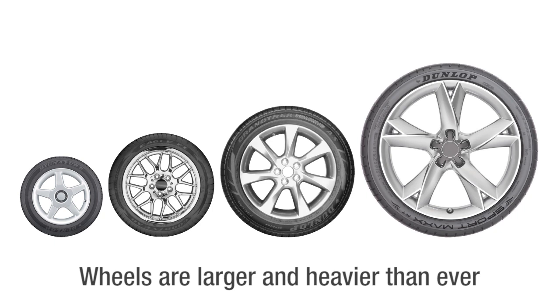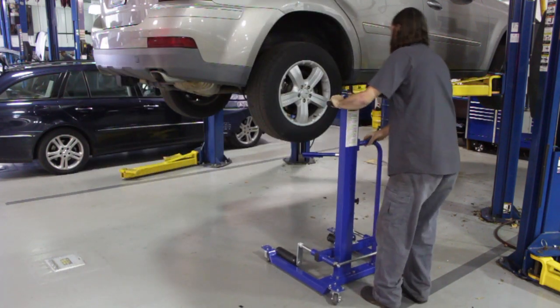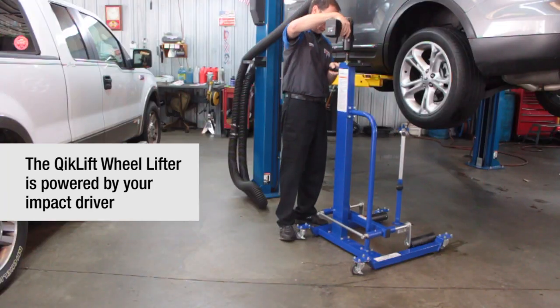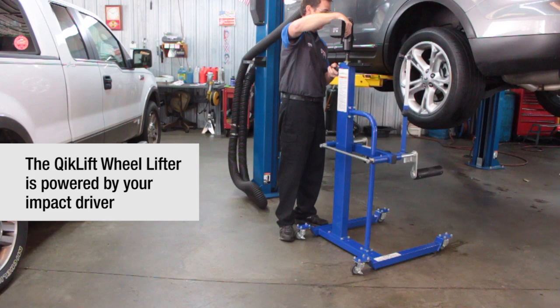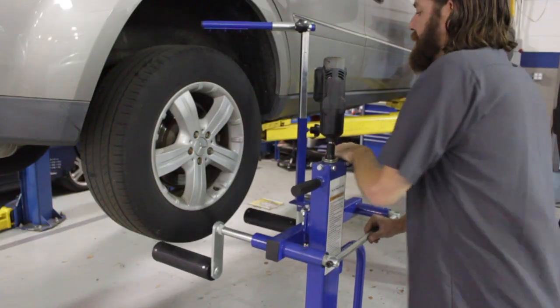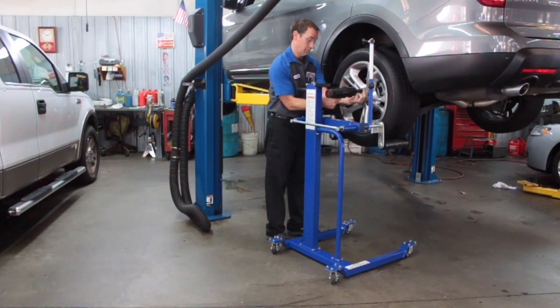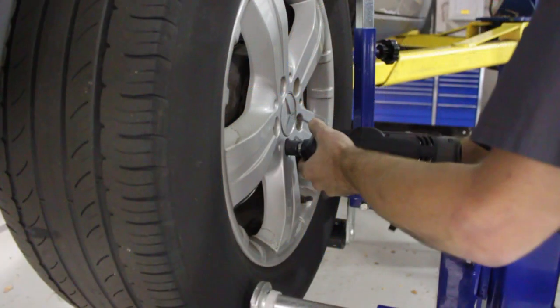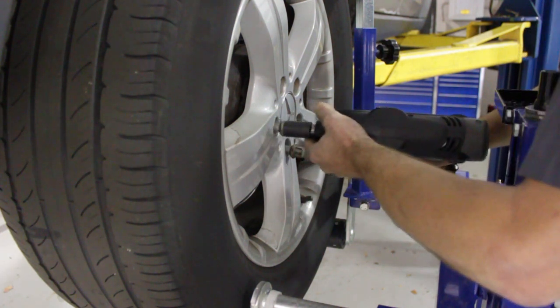The Quick Lift is not tethered by power leads or airlines — it utilizes the same tool the technician uses to remove the lug nuts. With the extend and retrieve feature unique to the Quick Lift, the unit's lift arm is offset to one side to allow easy access for the removal of lug nuts.